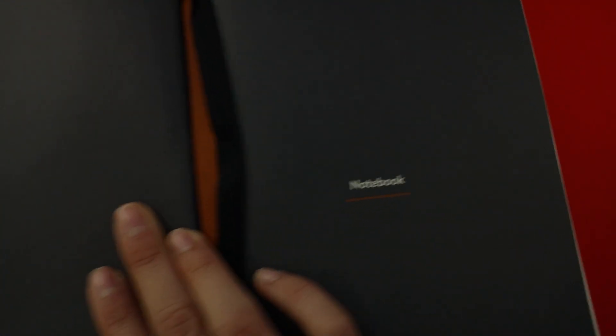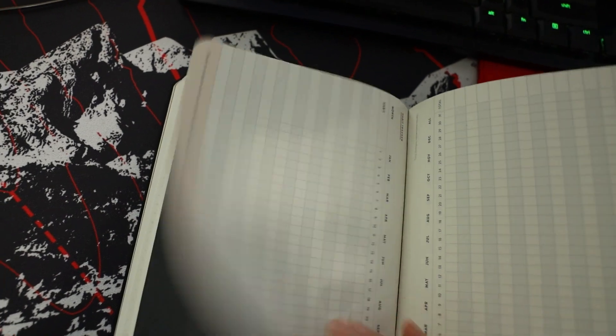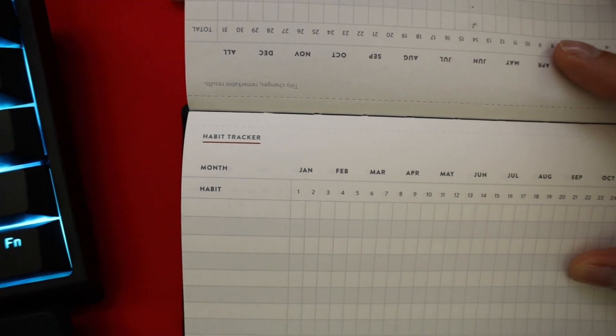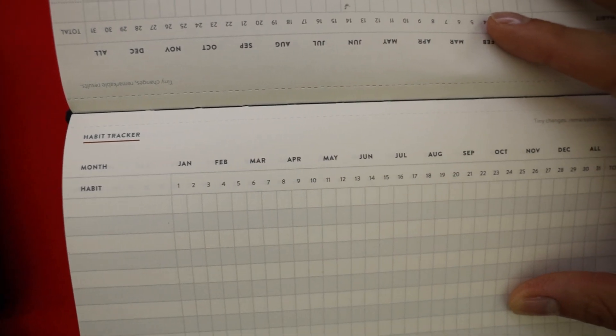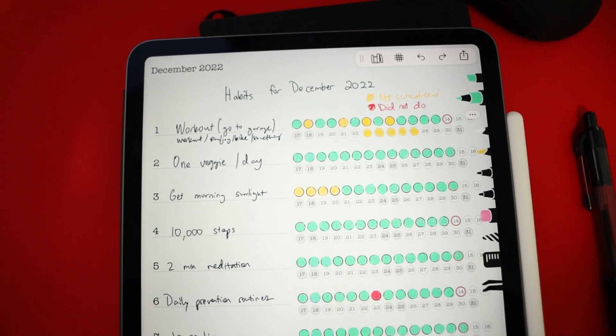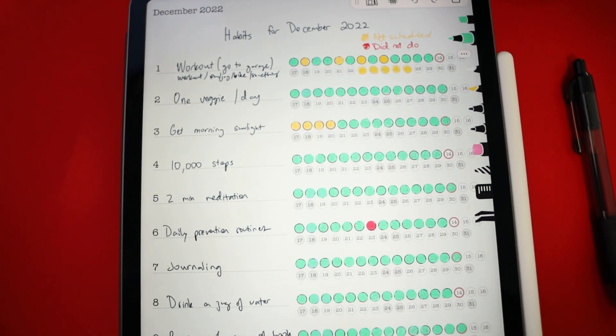Then we go to the notebook section and that's where you have grids of dots. I think this is going to be like a bullet journal kind of spread. I'm not sure what I'm going to be using this for yet - there's a lot of those pages, like a lot. And then the last section is the habit tracker section. Because I've been using a habit tracker on my iPad for the month of December, I think I'll start using the habit tracker here in January of 2023.